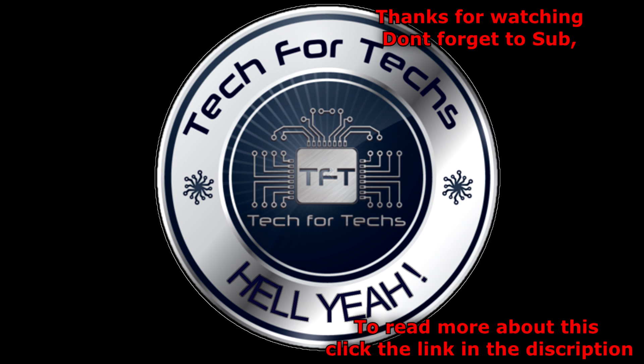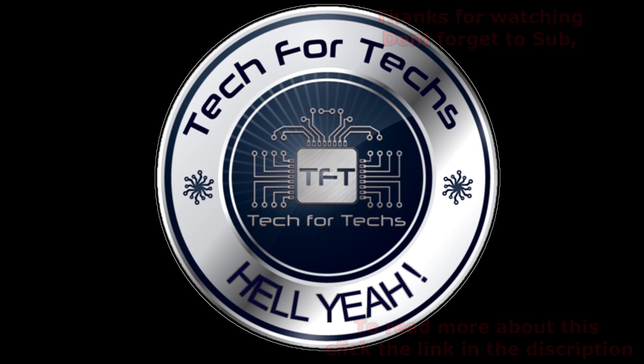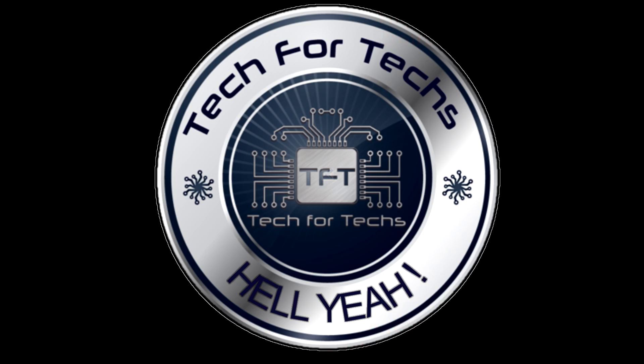If you liked this review, you can read more at techfortechs.co.uk or click the link in the description. Thanks for watching and don't forget to subscribe, like and share. Thanks again and see you next time.